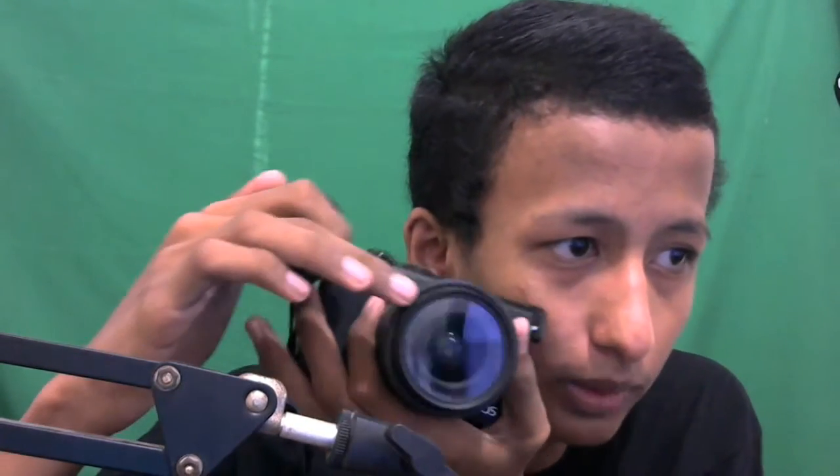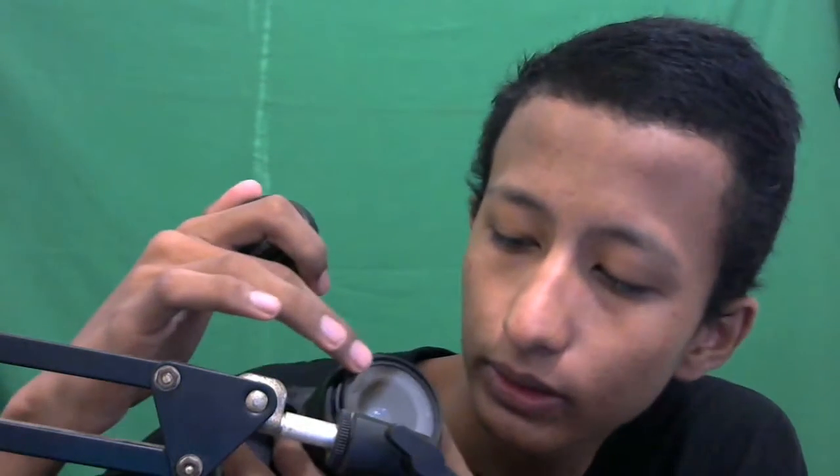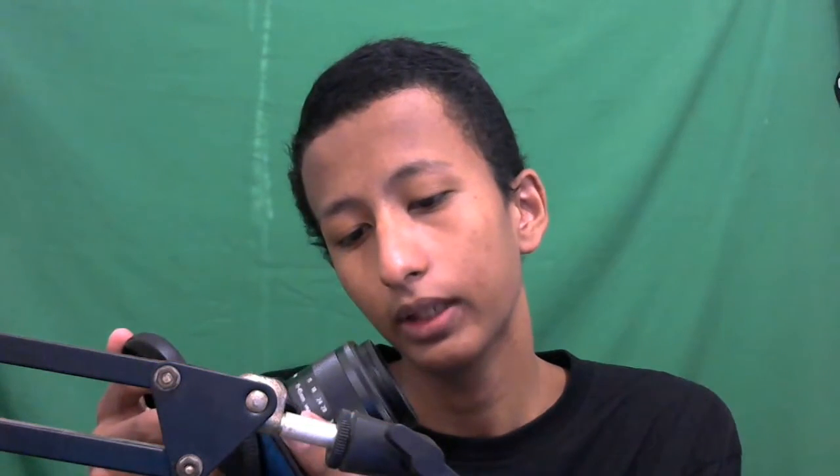Pakai filter biar aman, jadi lensanya tidak langsung kena debu atau goresan - ada kaca pelindung dulu baru lensa. Namanya protektor, jadi pakai protektor gitu. Awalnya mau ambil warna silver tapi takut kotor, jadi ambil warna hitam aja.